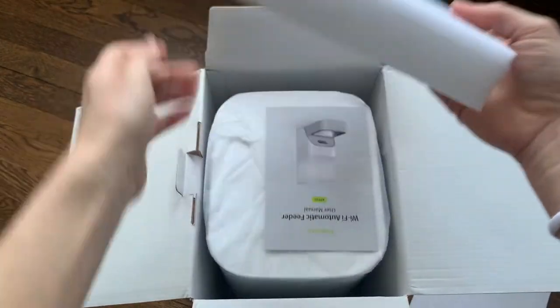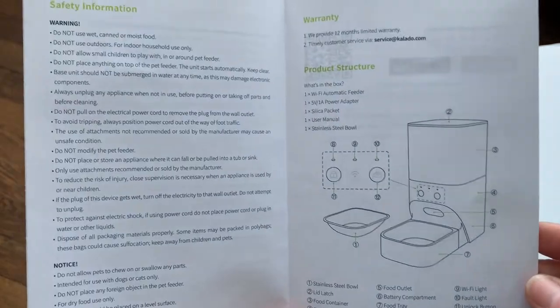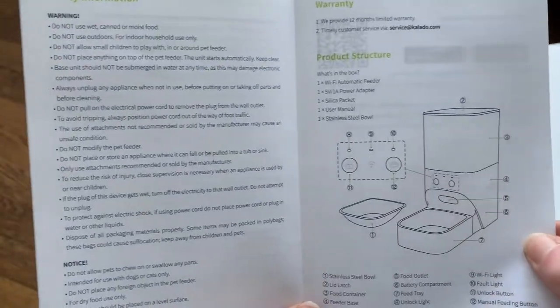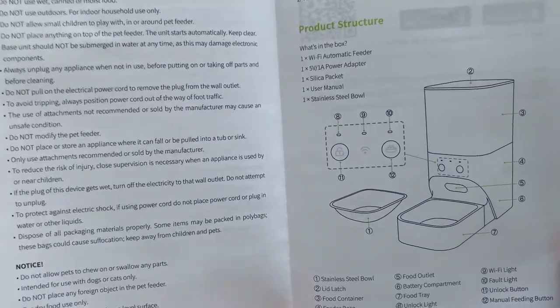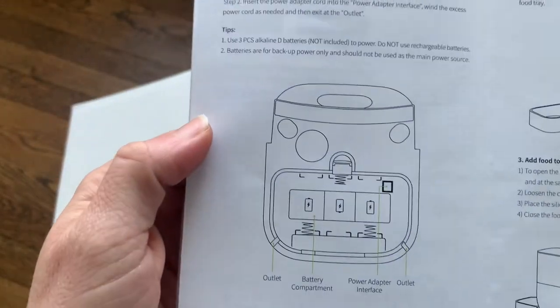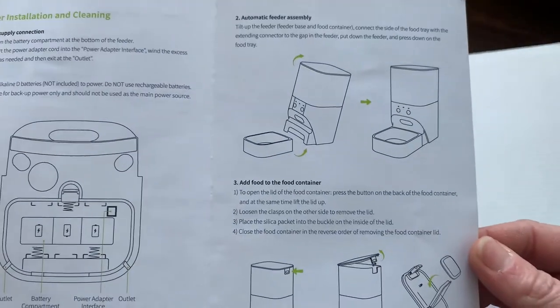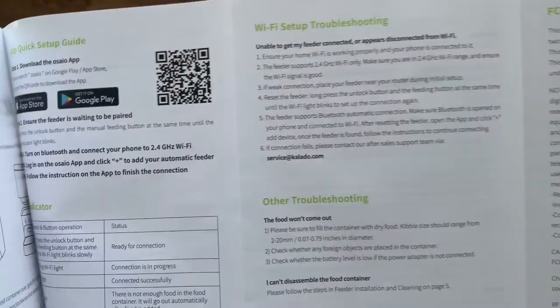Right inside the box is some styrofoam packaging, and on top is the user manual. It has information about how to use the pet feeder — don't use wet or moist food, it's dry food only. Also don't place it near a sink or tub because it's electric and you don't want it ruined if your pet knocks it over. There's information about where the batteries go, how to connect the feeder to the bowl, how to fill it up, some troubleshooting, a QR code to watch a setup video, and instructions on how to wash it. It looks pretty easy to use.